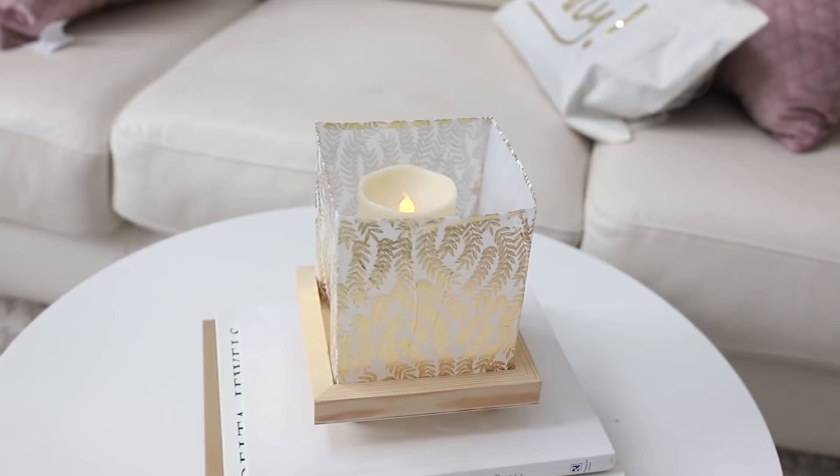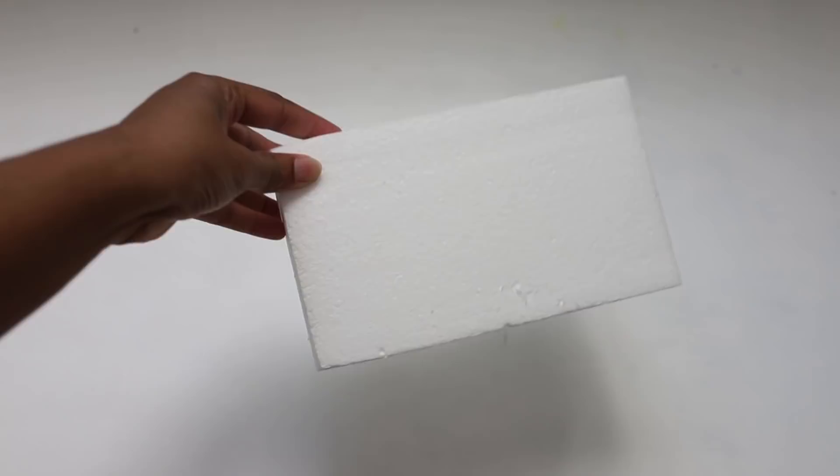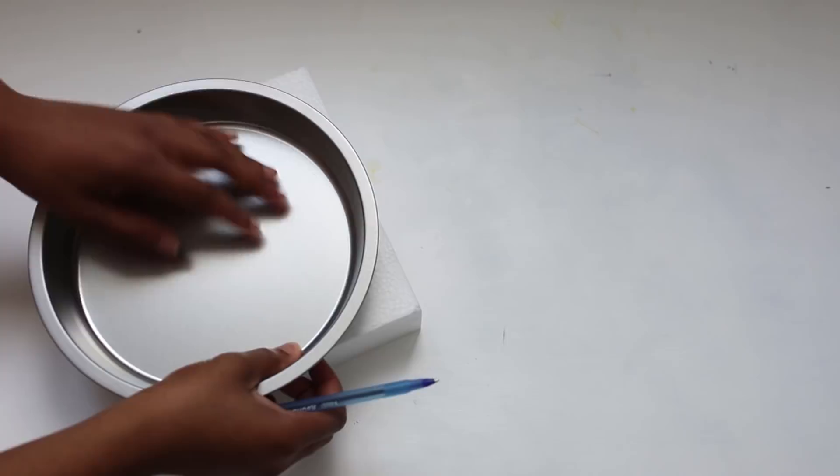On to our last DIY — our hanging terrarium. What you're going to need is a baking pan or some type of pan from the Dollar Tree, some foam, some faux succulents from the Dollar Tree, some other plants, and the cutting board again. The first thing you want to do is take your foam and trace it into a half moon shape, and you want that piece to fit into your pan.